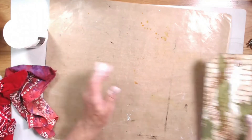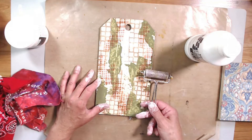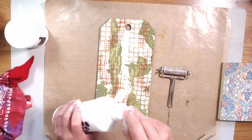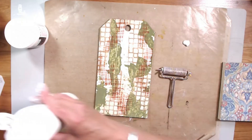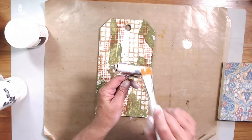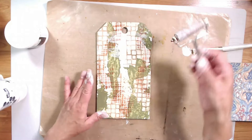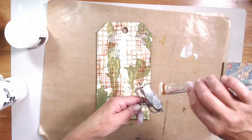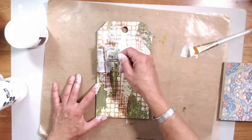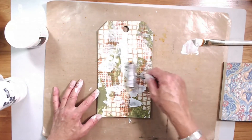Now I'm going to use my regular gesso and I'm going to use a brayer on this one. I'll pop it open and put some on my craft sheet. I load up my brayer with my brush, just like this, and gently go across the piece. This one has a lot going on in the background, so I go ahead and add the gesso until I get it the way I like it.